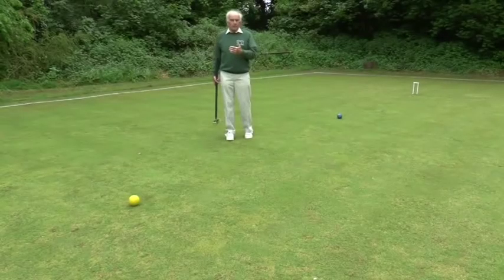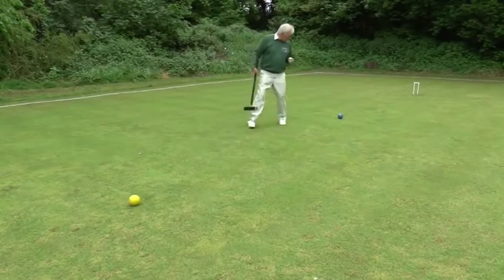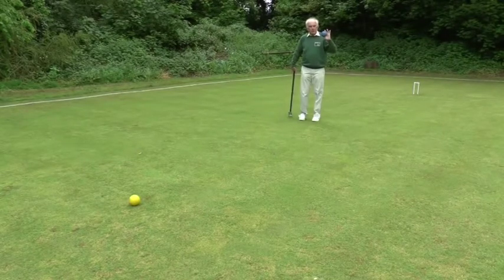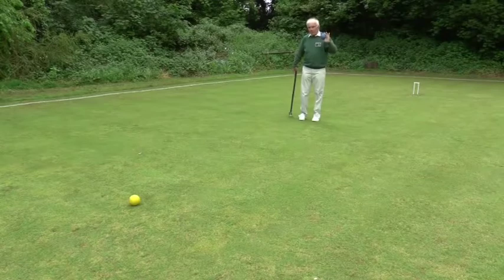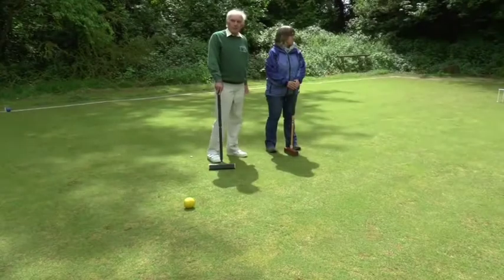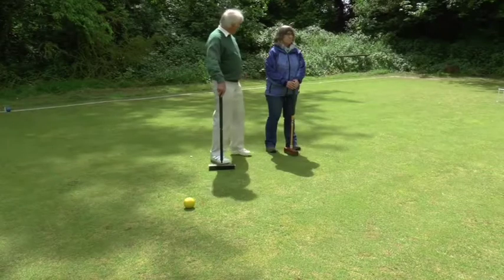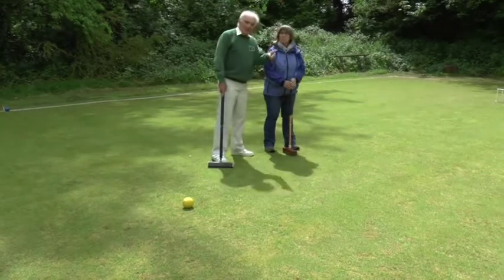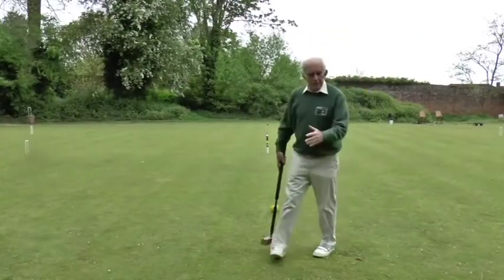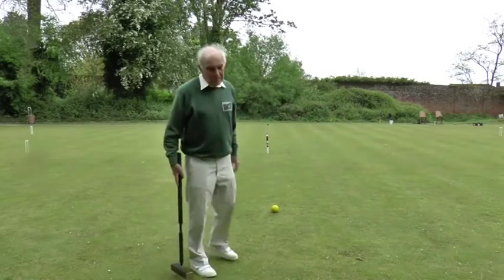Once black has run hoop one, there are two offside balls: my opponent's ball, the blue, which I'm going to ask her to put at a penalty point over here, and my own red, which is on the north boundary. My opponent has sent my red ball over to the opposite side of the lawn, which is a very sensible thing to do in most situations.